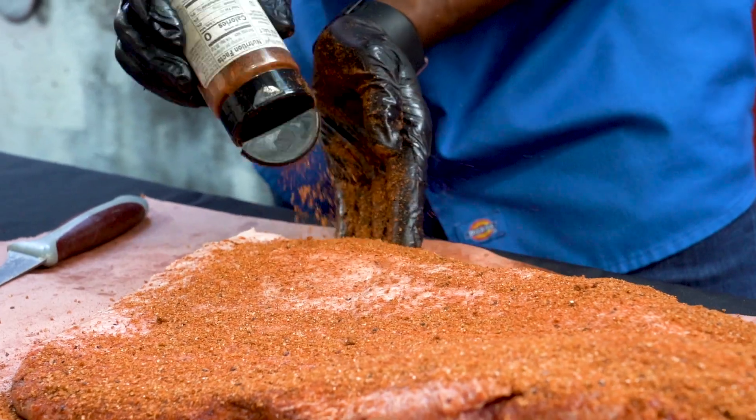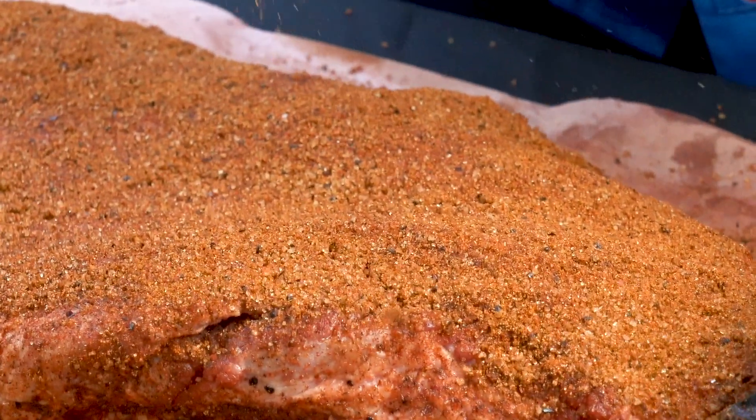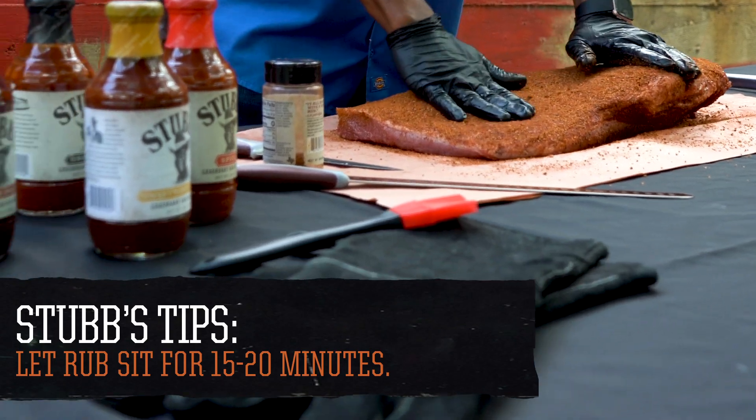You always want to do a heavy rub because that's going to give you that good bark on the brisket — everybody loves their brisket with a good thick bark. This is going to be a good brisket. Once you get it all rubbed up, you're going to let it sit for 15 to 20 minutes. That gives the rub time to penetrate the meat, and that's going to give you that good flavor that you want.